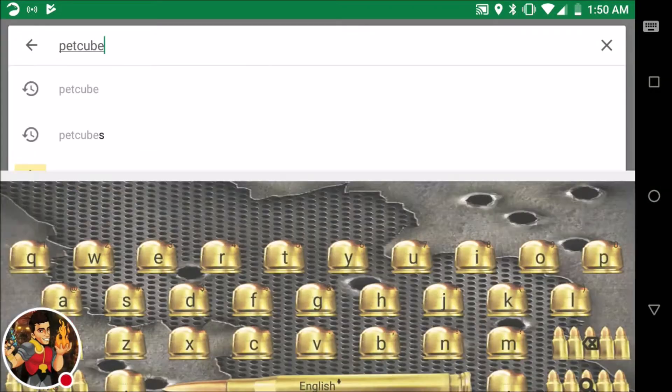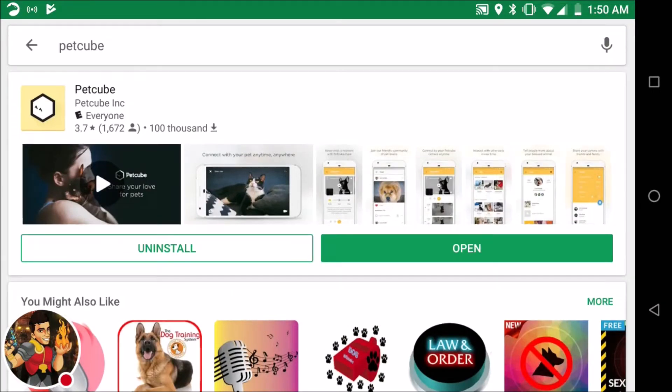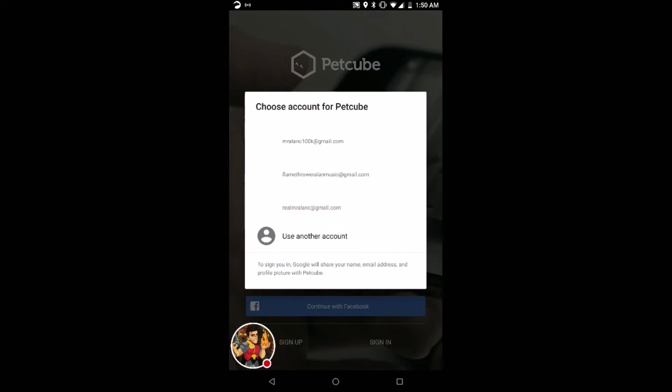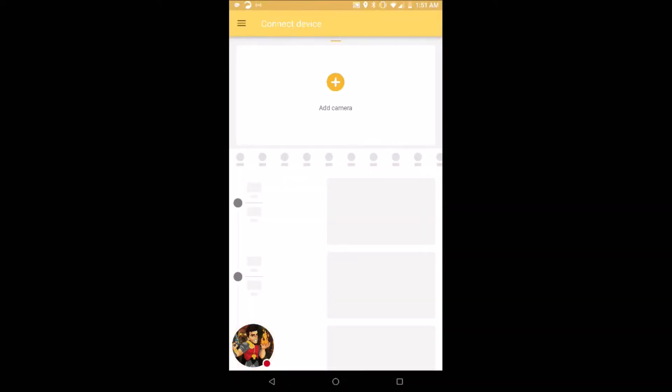So I went on the Google Play Store, searched the term Pet Cube, and this is what came up right here. I installed it and now I got the app on my phone. Let's just hit open right there. It pops up like this and wants me to sign in with Google. I don't mind, let's do it. I signed in with Google and accepted those terms.